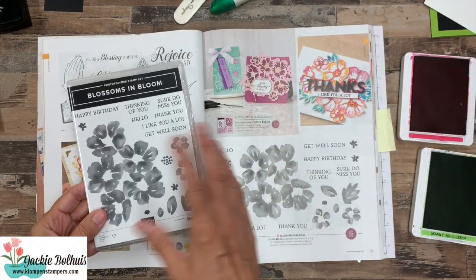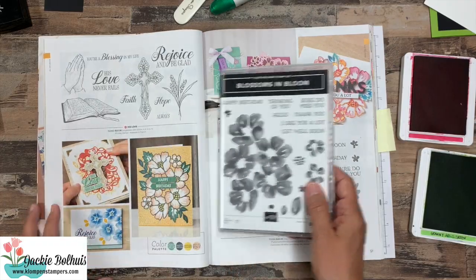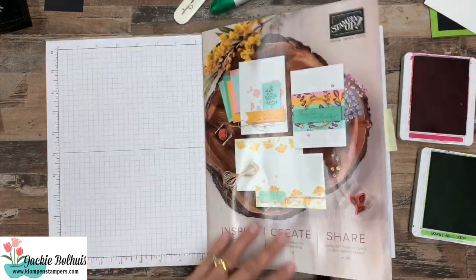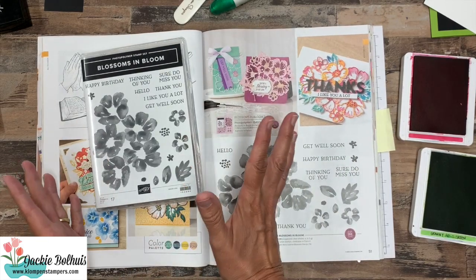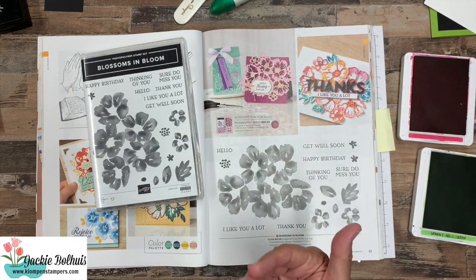Now we're not going to spend a ton of time looking at the products I'm using, but when we have a new catalog I really like to just give you a little bit more information and show you what we're using because it's all brand new to both you and myself.